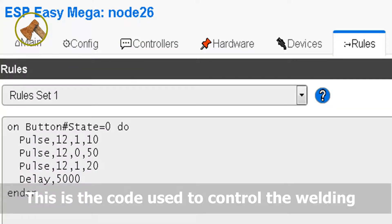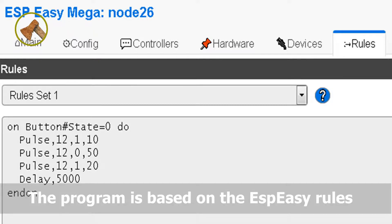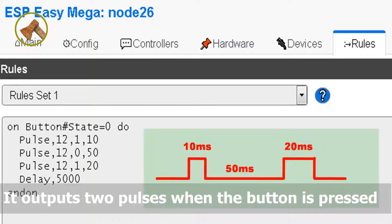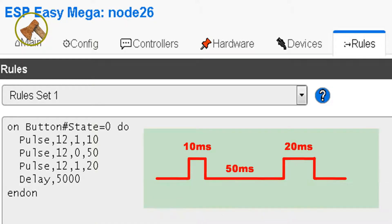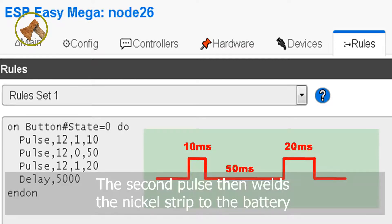This is the code used to control the welding. The program is based on ESP-Easy rules. It outputs two pulses when the button is pressed. The first pulse removes oxides on the surface of the nickel strip, and the second pulse then welds the nickel strip to the battery.